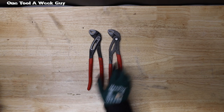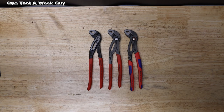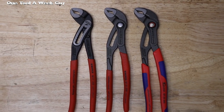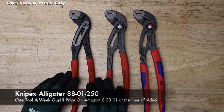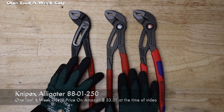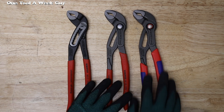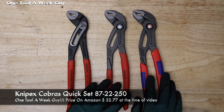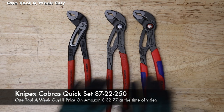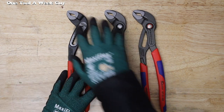Let's bring them out. So we have items one, two, and three here. As you can tell, we're going to have the Alligators 8801250, the Cobras 8701250, and the Cobras QuickSet 8722250. These are going to be the same type of pliers, just different models.